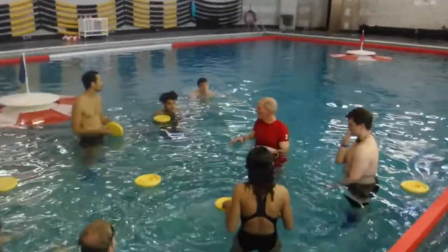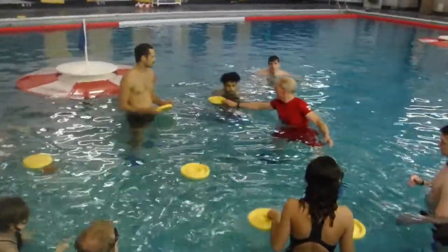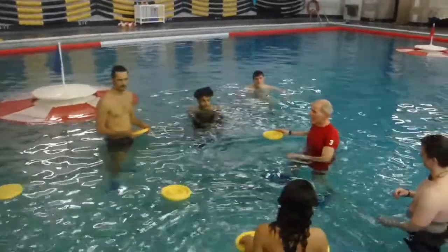So welcome to SWIM. You're already all playing SWIM just a little bit. I like to do this for every group.